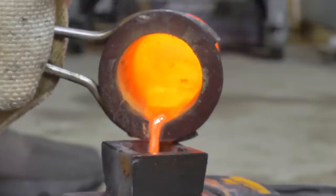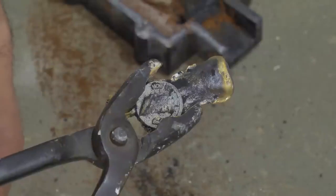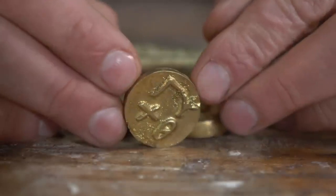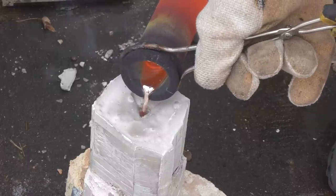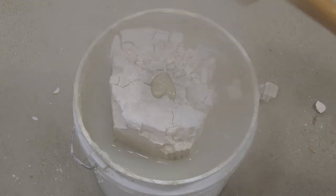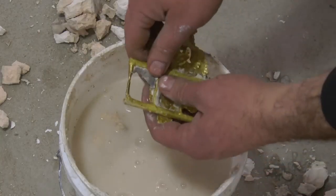Now we have brass, and to commemorate how important it was to Rome and their economic abilities, I went ahead and cast some custom coins. They have a little profile of my face, say 'How to Make Everything,' and on the back I have the language we made way back at the beginning of the series that basically just says HTME. I'm going to send them out to our highest supporters on Patreon. Brass seems just so much easier to cast than copper or bronze — that lower melting point makes it that much easier to get hot enough, and the few things I've cast so far have turned out really well.